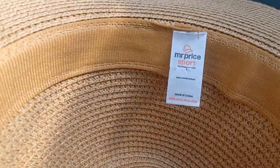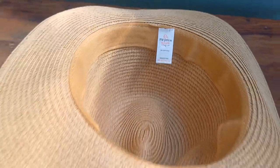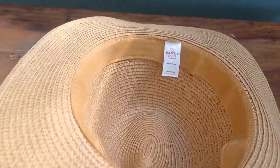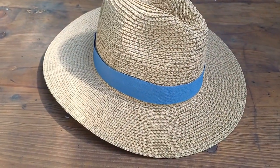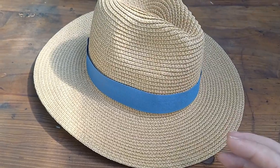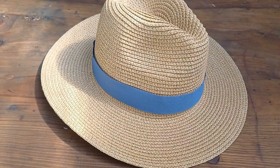Mine was a cheapie. I got it from Mr. Price Sport and it is made in China. They give you hand wash instructions at the bottom, but I've never washed the hat in my life. This thing was less than 200 Rand and it makes me extremely happy.